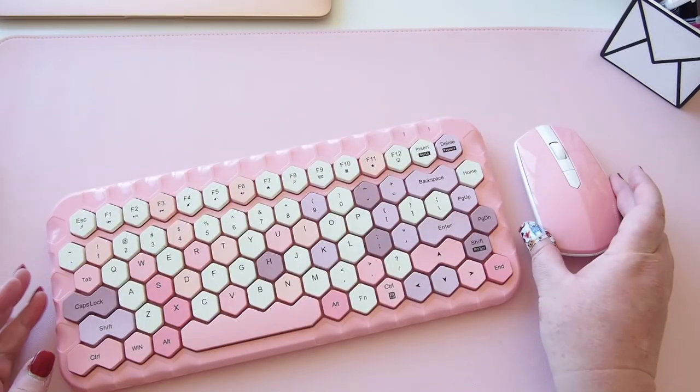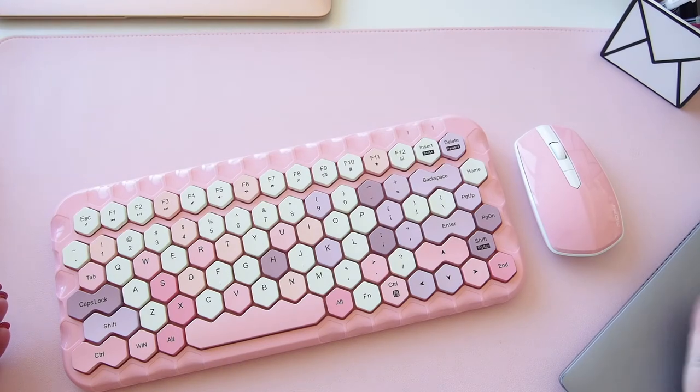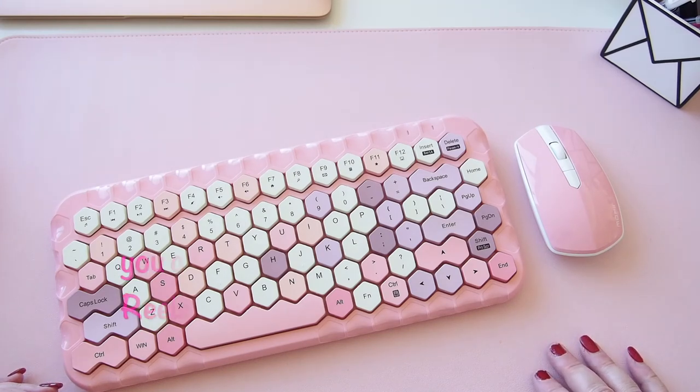So that's the keyboard and mouse set from Mophie — M-O-F-I-I. It works super well with a Windows computer but does not work with a Mac, which we probably knew from reading the back of the box. I'm also putting together a desk tour reel on Instagram — I might repurpose it as a YouTube Short too — and this keyboard will be included. Pop over to Instagram if you'd like to see it! Let me know what you think of this super cute keyboard. Thanks so much for watching — see you all again super soon, bye!